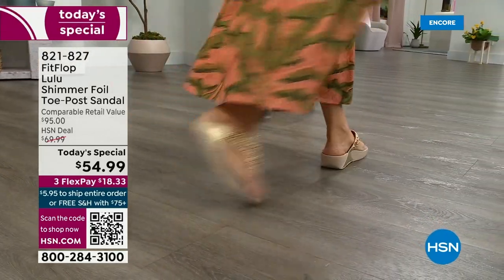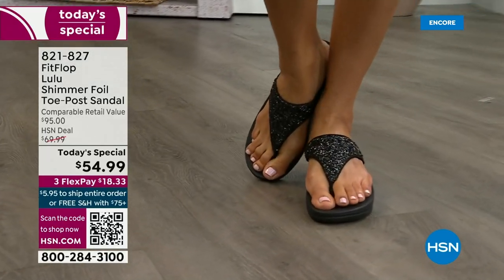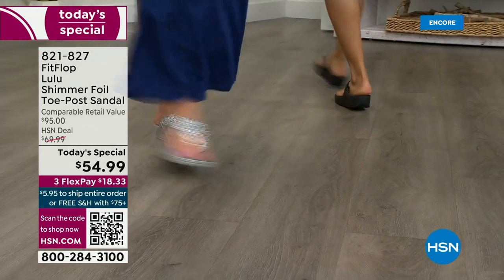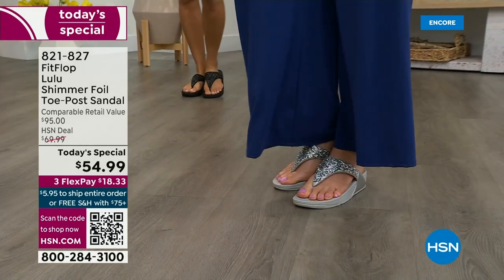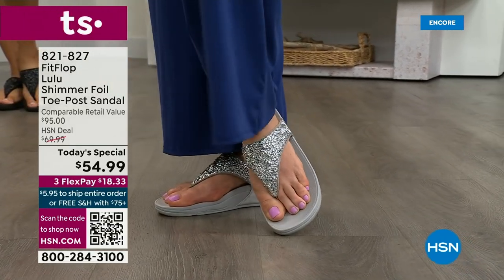When you do find FitFlops, look at the comparable retail — $95 — and that's very average for this brand in retail. We're in all the big box stores. Go look at them — your eyeballs will fall out of your head, and you'll be like, I have to go back to HSN.